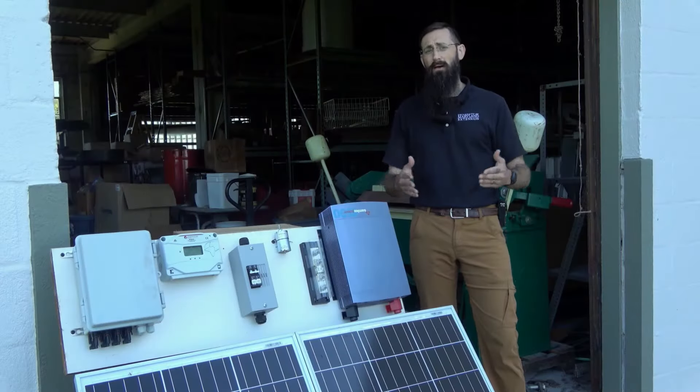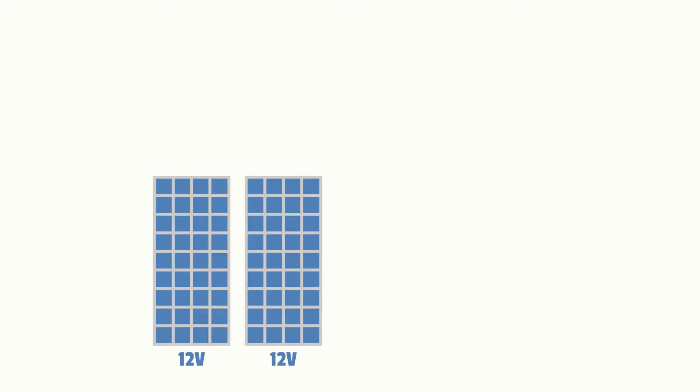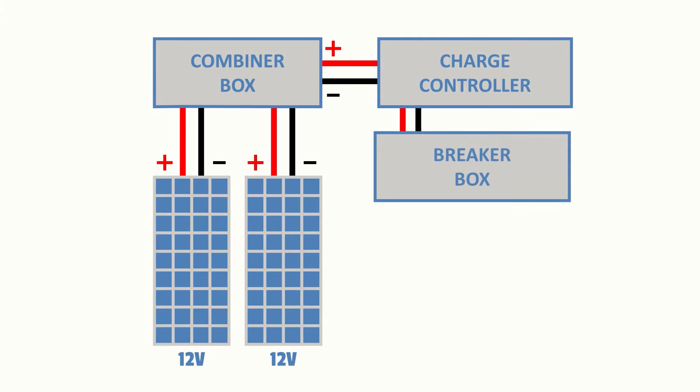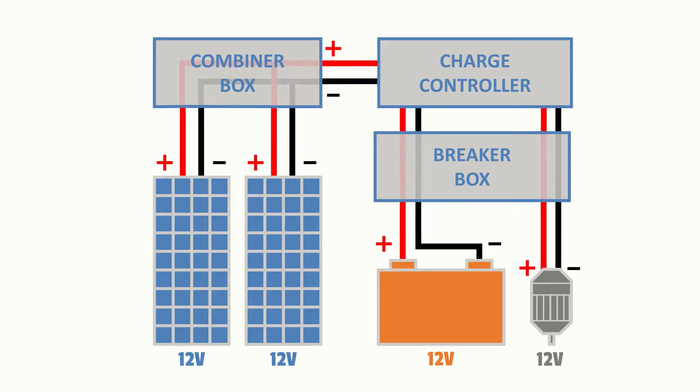Now that we've reviewed some battery basics, we'll wire a simple battery integrated system as reflected in the following diagram. As you can see, we have two solar panels wired in parallel connected to a charge controller, connected to a breaker box, then connected to a battery. We'll also connect a small DC load to this charge controller, and you can see that each positive wire is protected by a fuse.